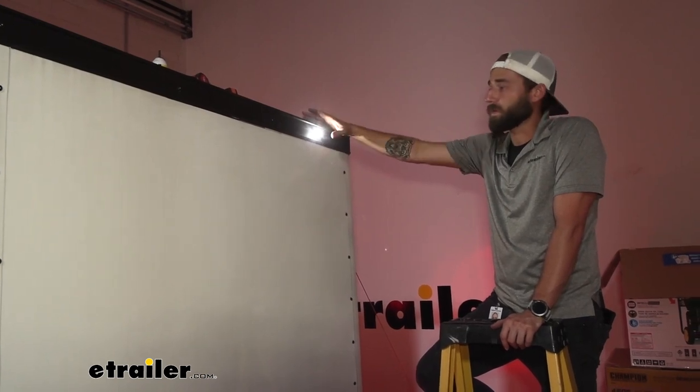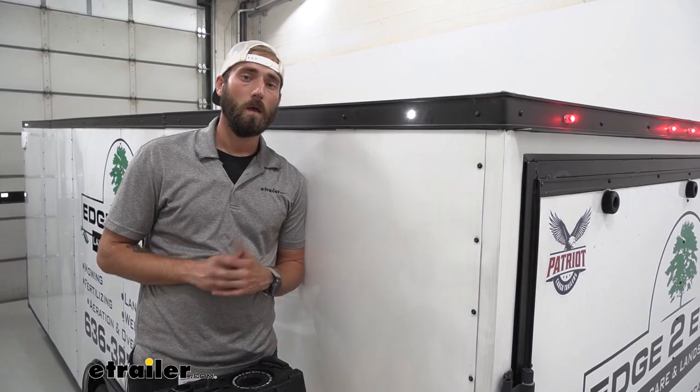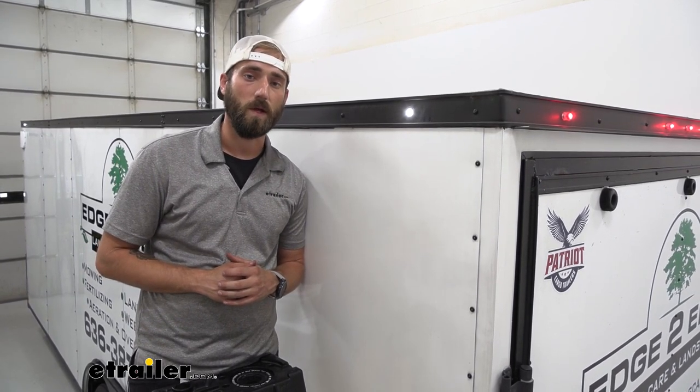Now that we have our light on and working I'm going to go ahead and do our front one and then hit the other two on the other side of our trailer. Well I think that about does it for today's look at the Command Electronics LED Bullet Utility Light. My name is Kevin, thanks for watching.